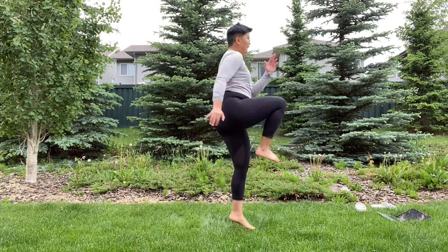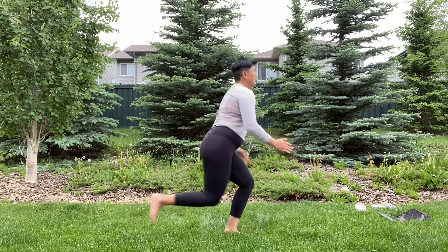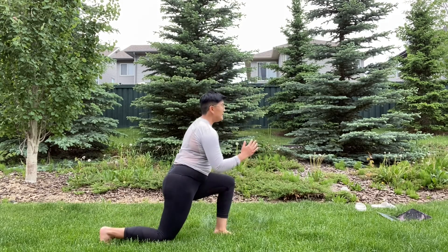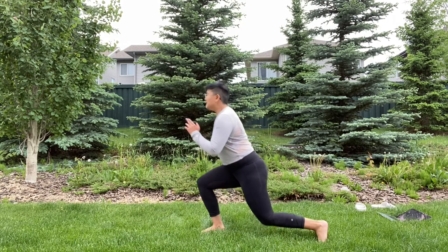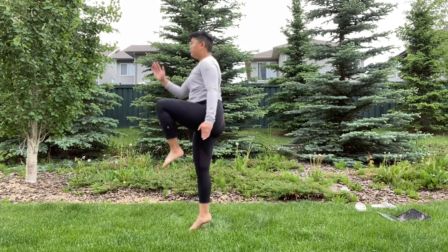Reverse lunge to high knee explosive drive. Keep that front knee out and don't let it cave in. Opposite arm and opposite leg — drive the knee forward and up. This has to be very explosive. And when you land, make sure you're landing with control.